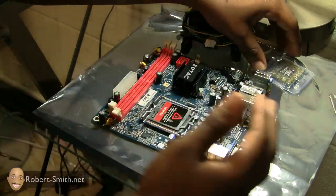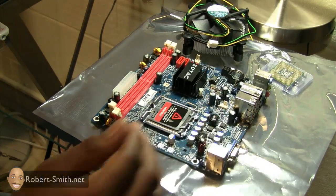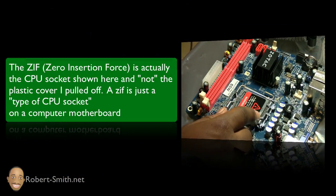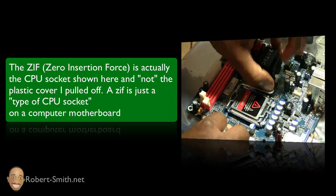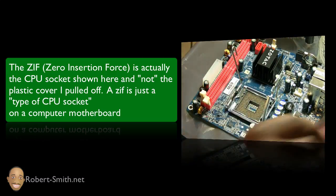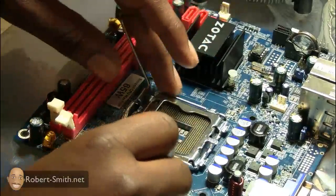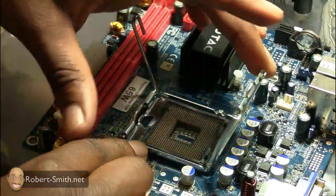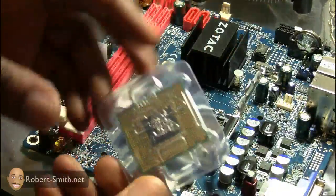I'm going to install the CPU onto the motherboard as well as the heatsink fan. This cover here is used to actually protect the pins in the processor, and it comes out — it just pops out just like that. Now you can see all the pins in the processor socket. You definitely want to be careful and not touch those — you don't want to bend them.